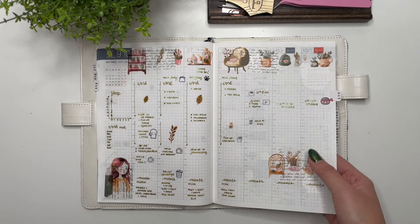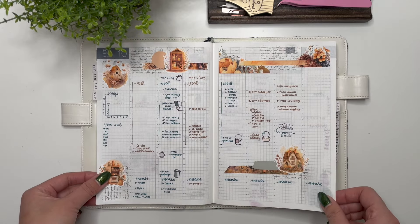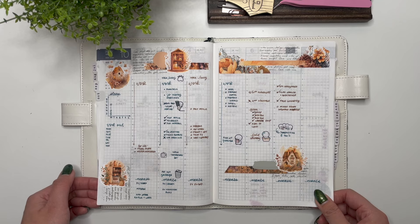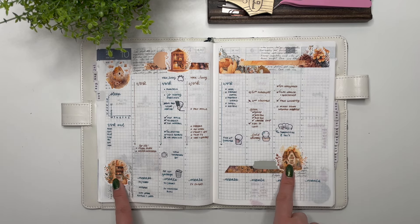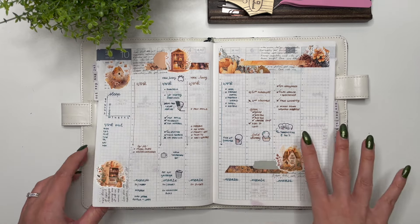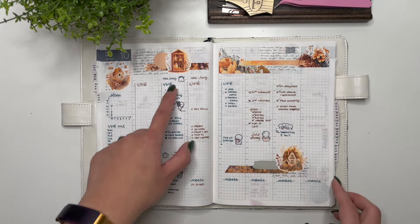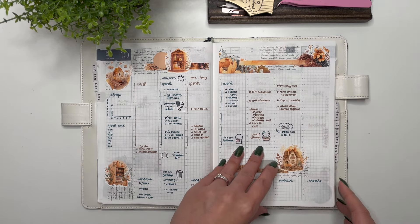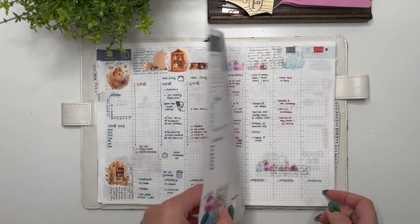Then we have a kit from Let's Plan It — I don't remember the name but I really loved the cute little houses and the artwork. This is where I could kind of get into adding things in my day-to-day, but it was sporadic and not very consistent.